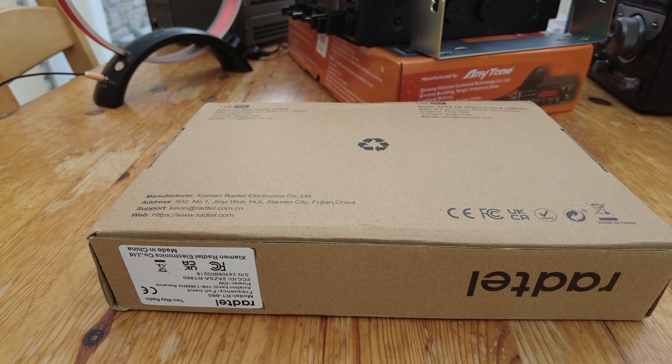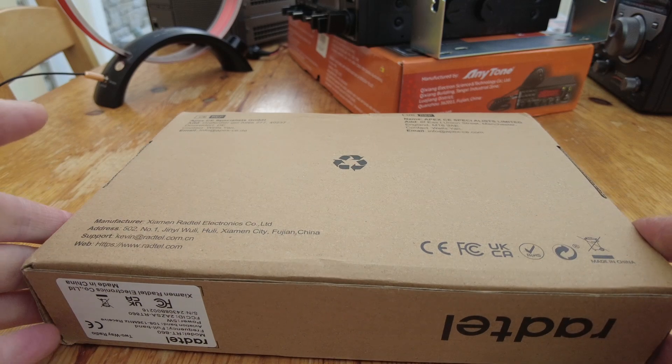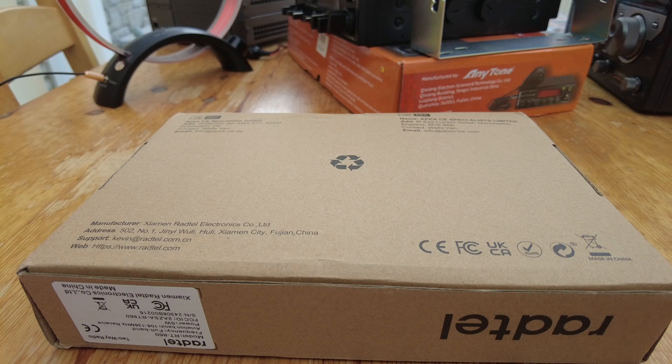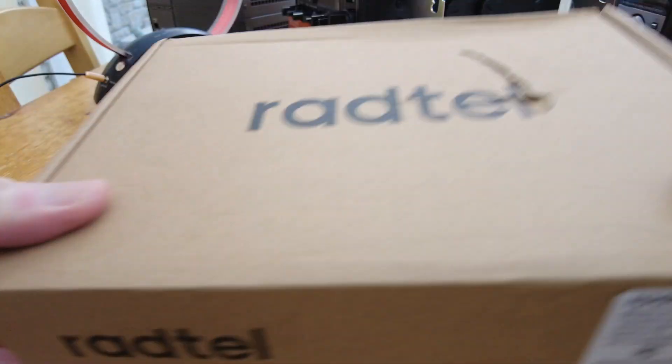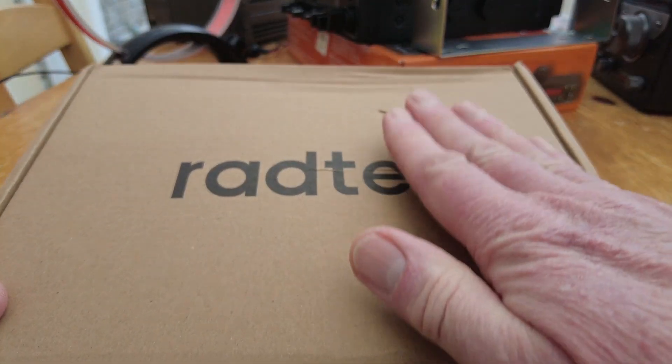I'm quite excited to be showing you this today - just arrived for me. What's in this box is the obvious question. I hope it's all okay because the box just came in a thinly padded envelope. As we can see, it's a Rantell device - there's a bit of damage here, this is how it arrived.